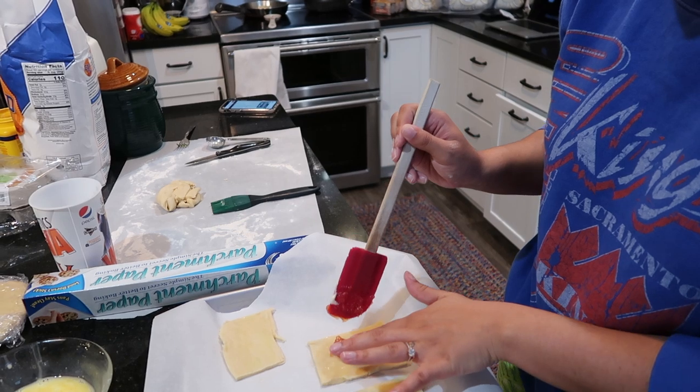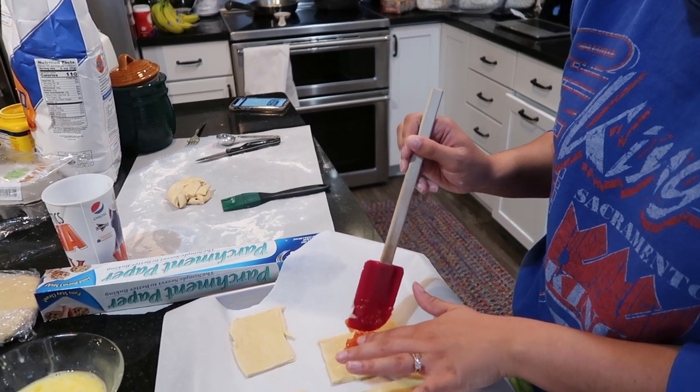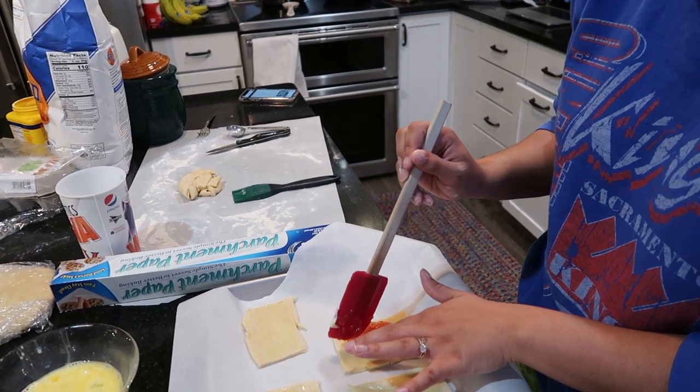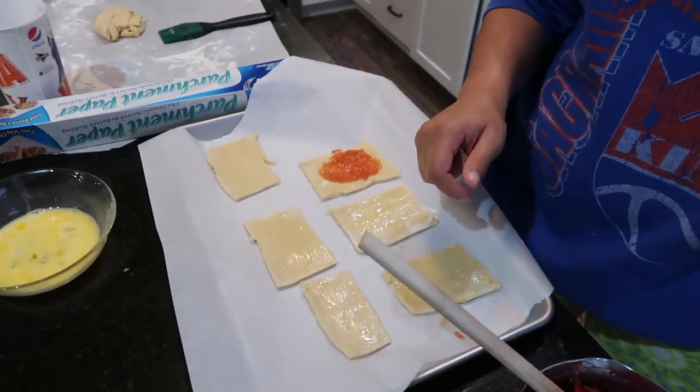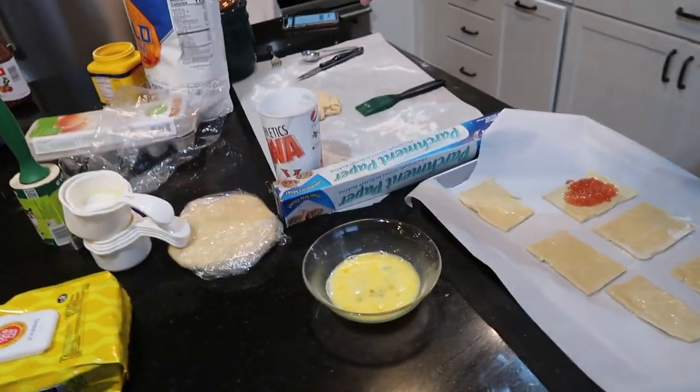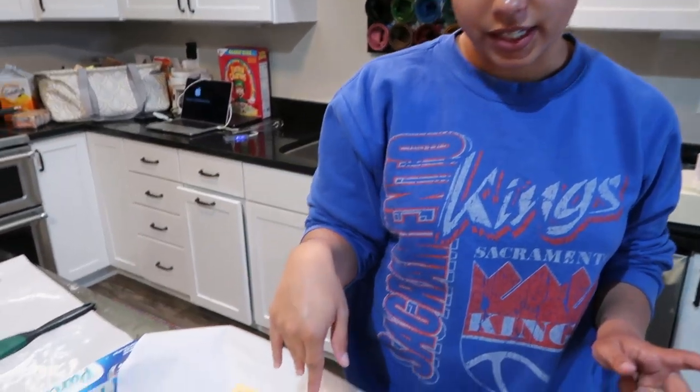It's still kind of warm and sticky. After it cools I'll do this to the other ones and make the two other fillings — the blueberry and the Nutella — and then I'll show you when I add the toppings.